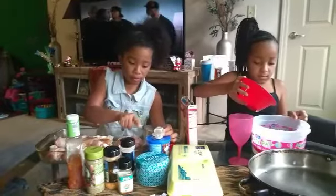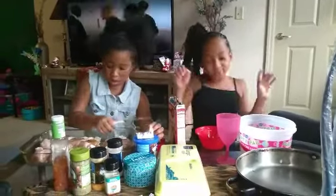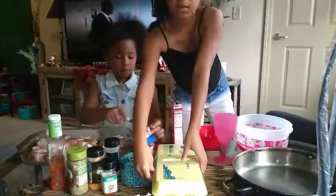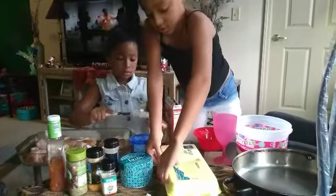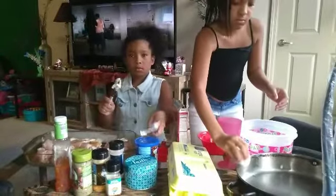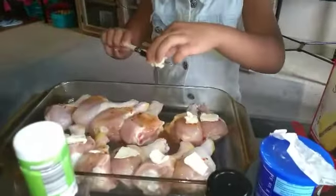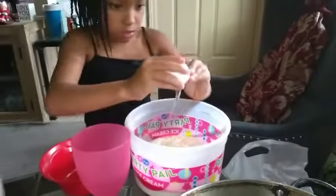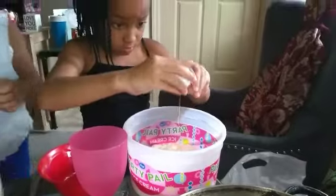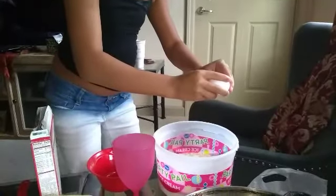Soften butter — and three eggs. You need some help cracking them eggs, or you got it? I'll try. Because we don't want no shells in it, so crack it on the cake pan instead of the bowl first, in case there's an accident. Because y'all are learning. Gigi, you getting your butter on there real good? Mimi's dropping her egg in there — hopefully with no shell. Crack it a little more — don't be scared to crack it, but be scared to get that shell in there.